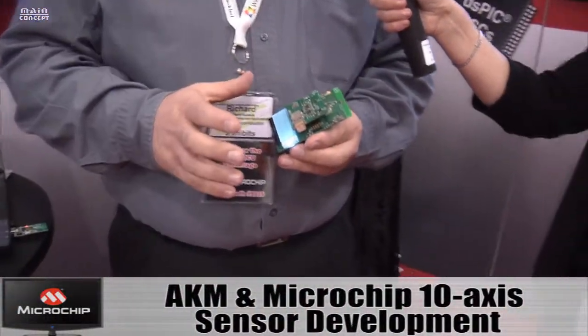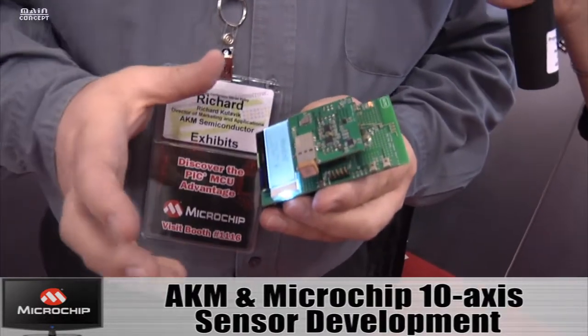Microchip has been known for serial EEPROMs for a long time. Now we have a serial SRAM product line that's fairly new. Obviously, it's non-volatile memory, which is a little bit different for us.